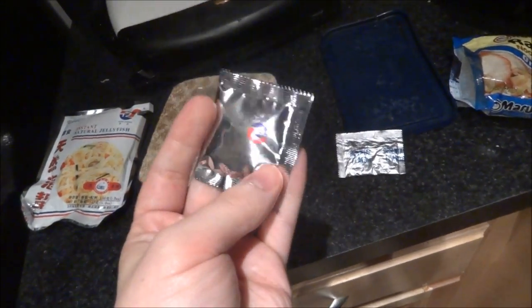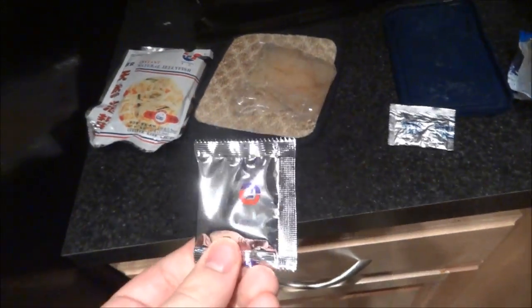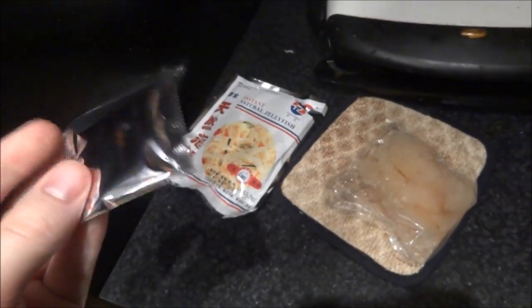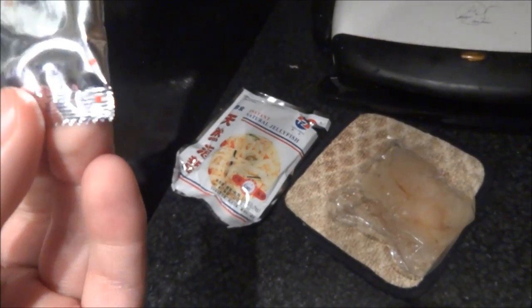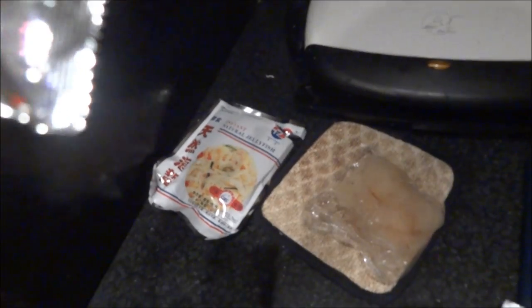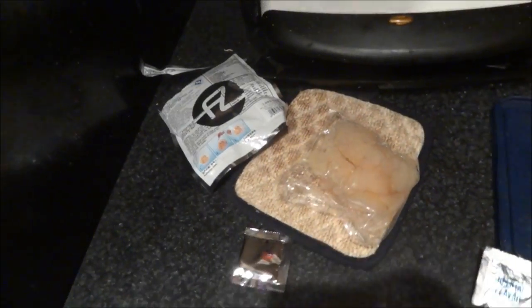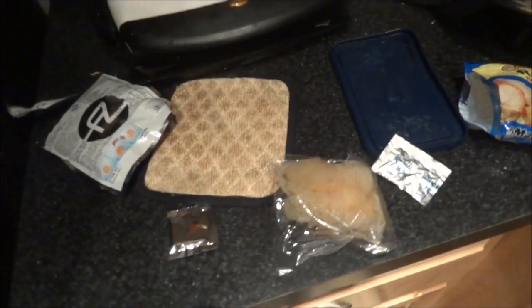Jellyfish usually also come with these instant jellyfish — you can actually eat these right out of the bag if you wanted, but I'm going to be cooking them briefly. They usually come with some sort of seasoning. I'm not sure what kind this is because my Chinese is a little bit on the rusty side.